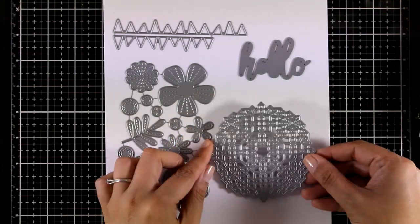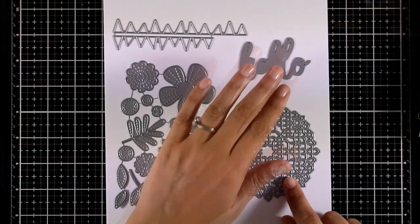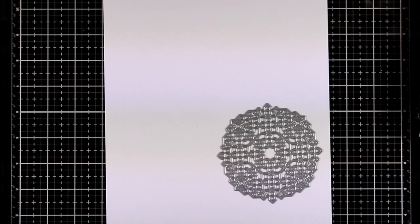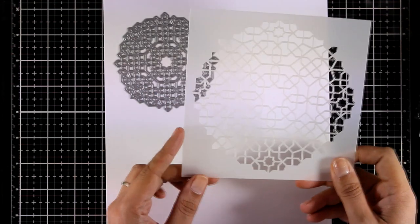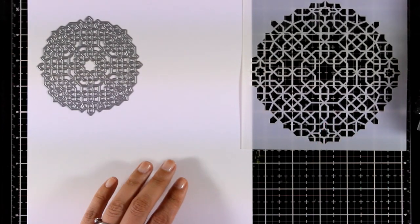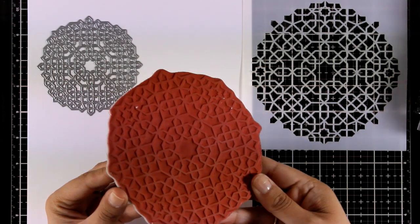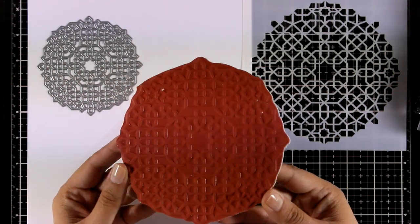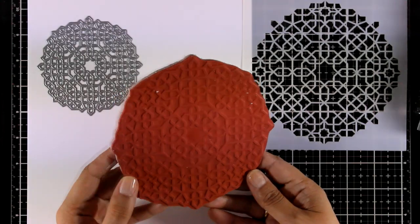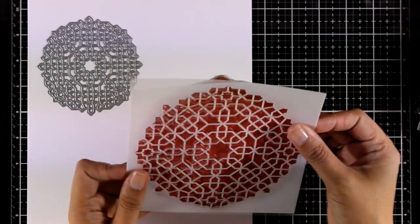Finally, this is the Moroccan Design die — really intricate, giving you a beautiful medallion-style design to embellish your cards with. If you like this design, it also comes in two more versions: a larger stencil that gives the same beautiful design, perfect for creating backgrounds using pastes or blending tools, and also a large stamp that covers your entire card front.